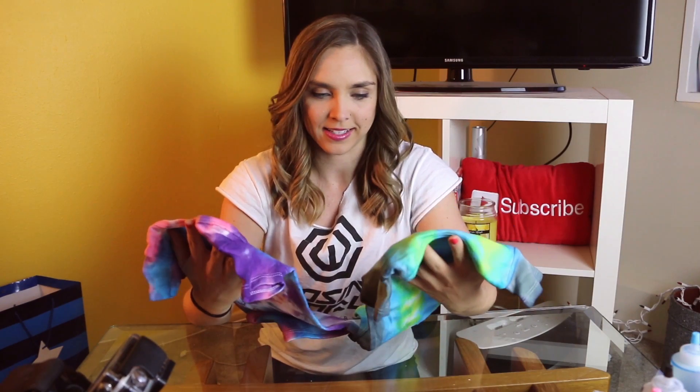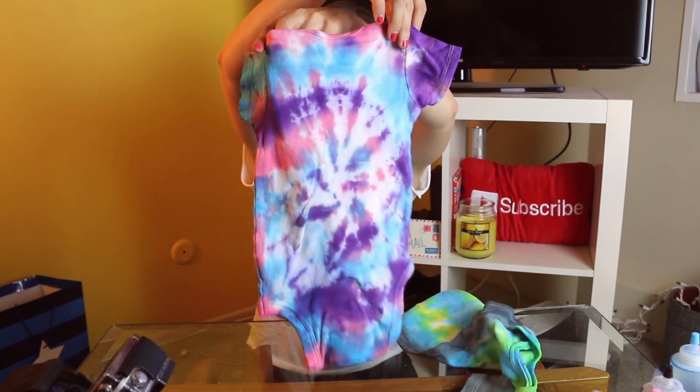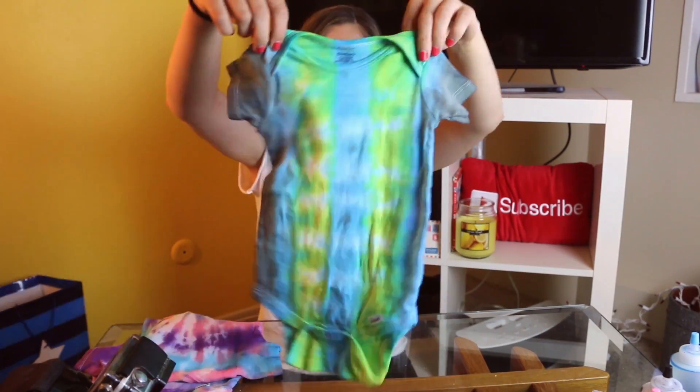They're so tiny and cute. I created these things. This must be how an actual parent feels when they have a child. I love you. You're very different, but you're both beautiful and unique in your own special way.